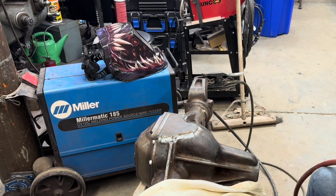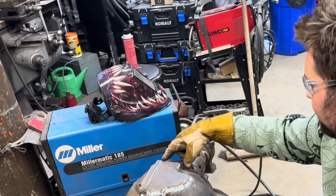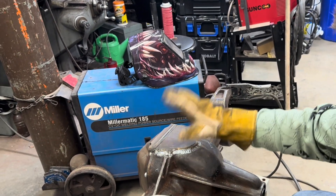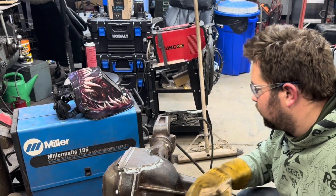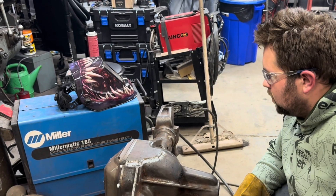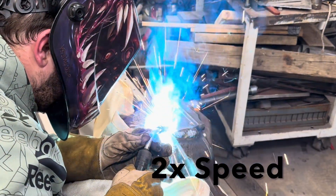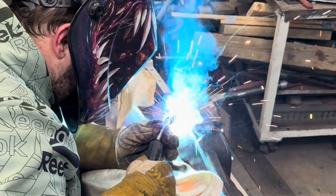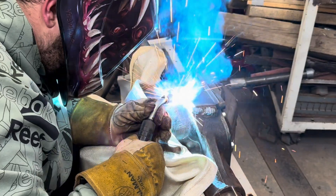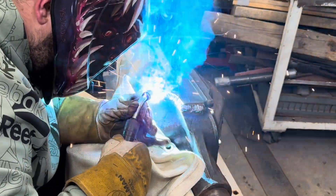I knocked some scale off at least. I'm just going to do one heavy weld all the way around, put that plate on, do it again, and then we'll move to the inside. I think this probably is waterproof now, but we're here — let's weld it up.